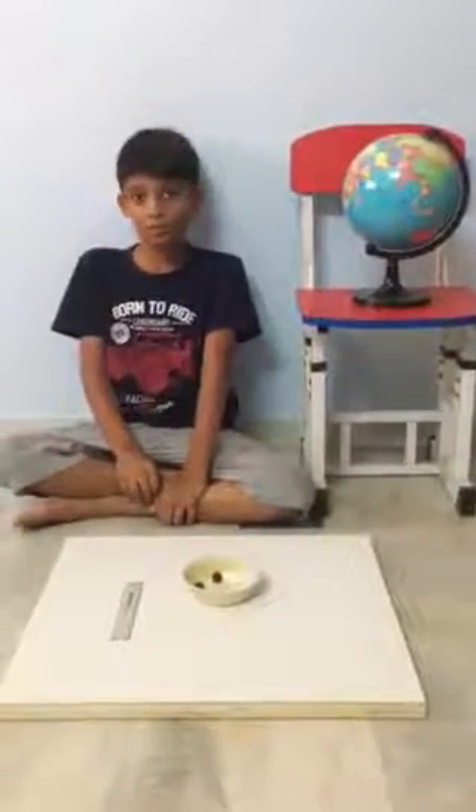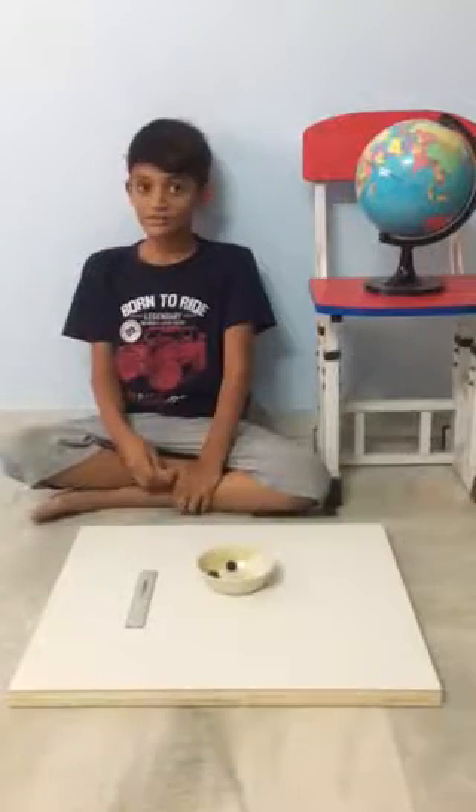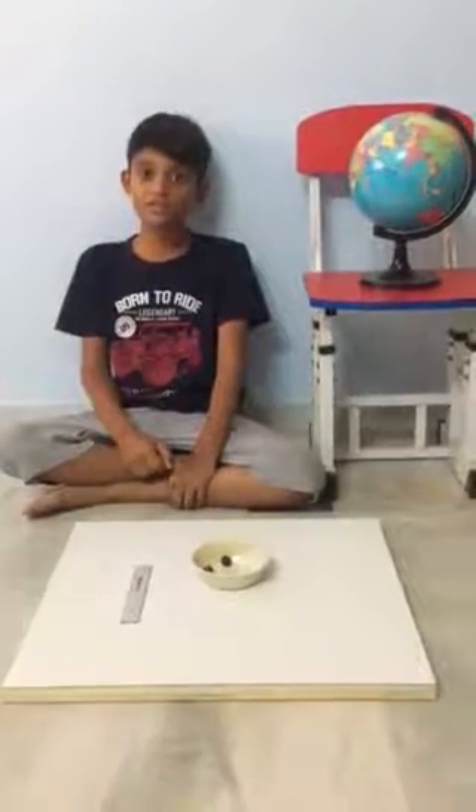My name is Mitchell Chada. Today I will show you an experiment on force and energy. The aim is to transfer the energy from one substance to another.